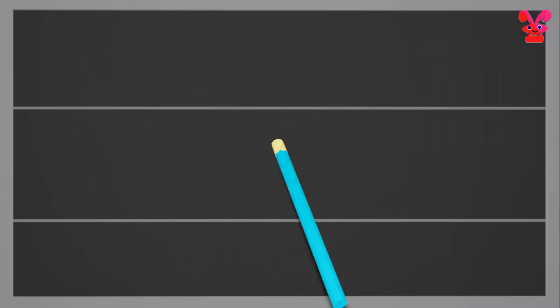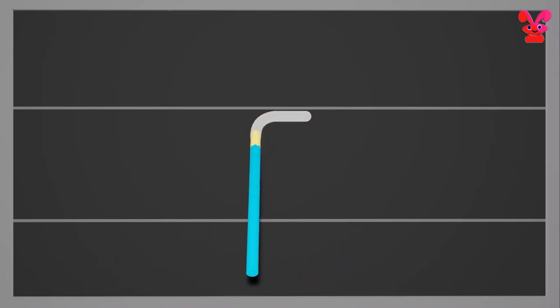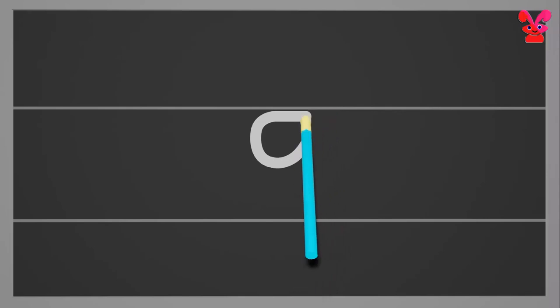Start from the middle and make a small c. Then go to the middle again and draw a standing line going down below the bottom with a small backward curl. Small g.